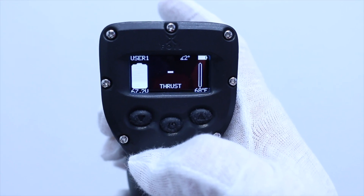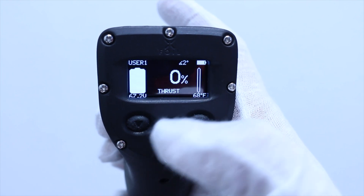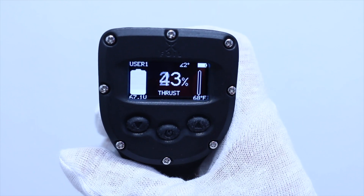To turn the motor on, press and hold the up button. You will hear a 2-second beep to indicate that the motor is on. Notice that the horizontal line has been replaced with a percentage number. Pull the trigger to start accelerating.